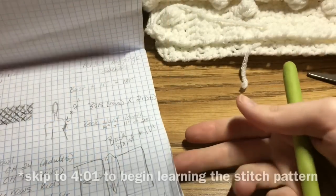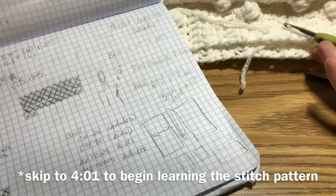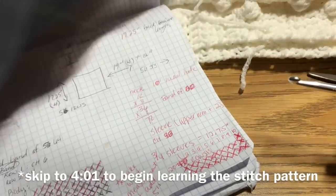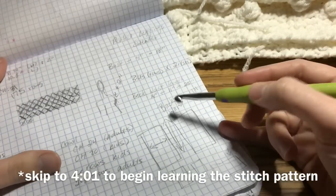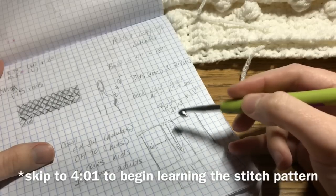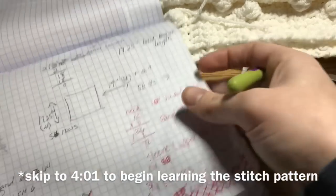We're going to dive right in with today's tutorial and I'm going to put a timestamp at the bottom for you to skip ahead to where I show the pattern itself. What I'm going to do now is explain a little bit of the construction of the garment. We're going to have four total panels: identical front and back pieces, identical sleeves, and then a very small little collar to create that funnel or tunnel-looking neck.